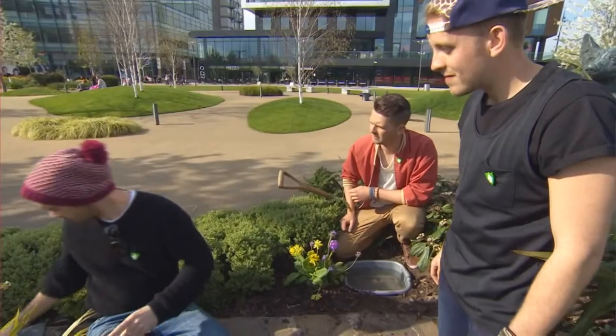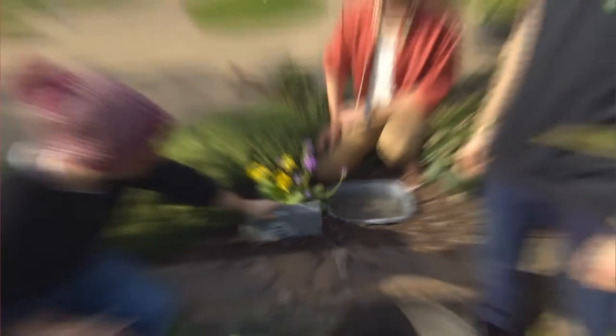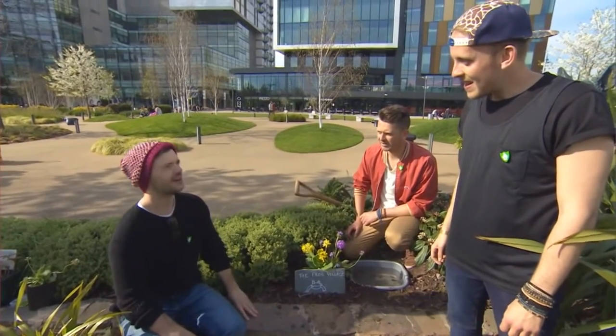There is one finishing touch, though. Every frog village needs to have, and that is, of course, its very own frog plaque to tell all the frogs where they are. Genius! What a successful day. Gardner finished.